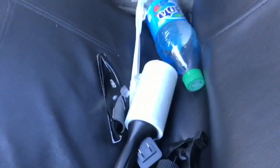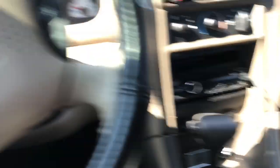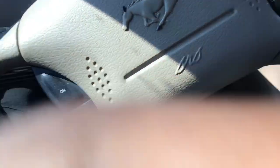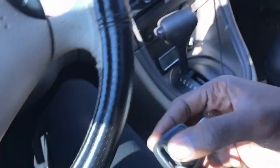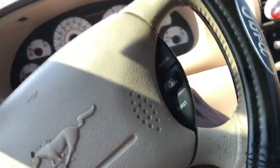I keep a lint roller in here for work, lotion, and a few other personal items — but you guys are really here for the car. So let's go ahead and turn it on so we can hear how it sounds in the cabin on startup.